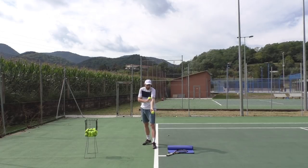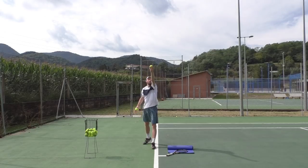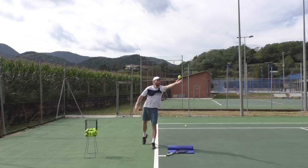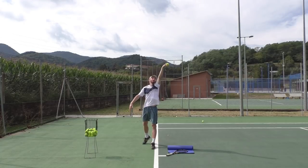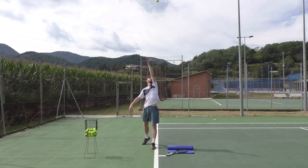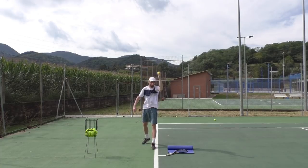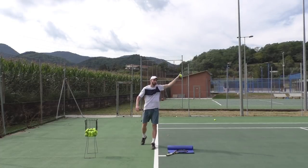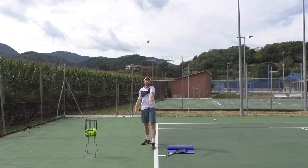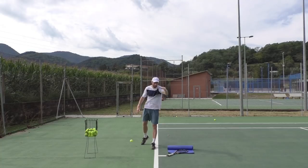If the ball goes too far behind you, that's usually because players tend to bend the elbow or the wrist. Keep your arm straight — don't bend your elbow, don't bend your wrist. Go from the left knee, parallel in line with the baseline, and when you can't go any further, open and let it go. If the ball doesn't rotate, that means you've got it — it just goes straight up and slightly forward.